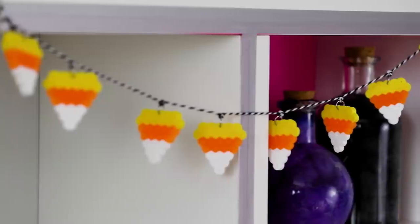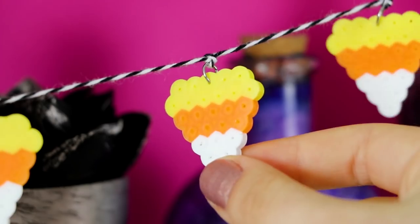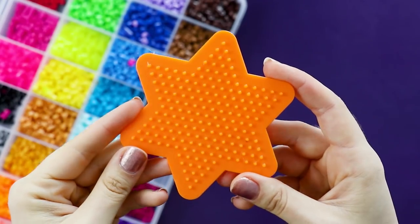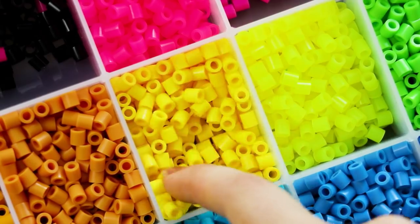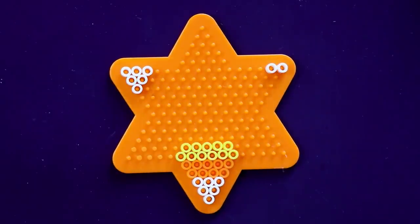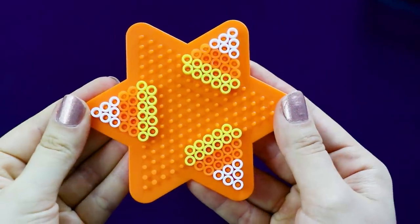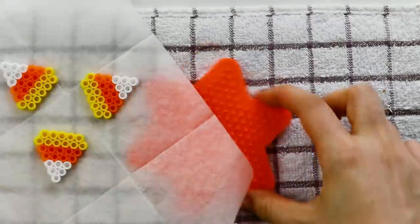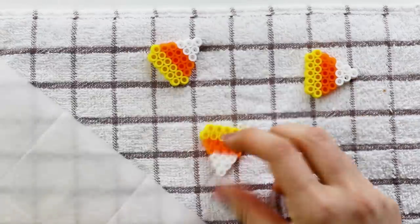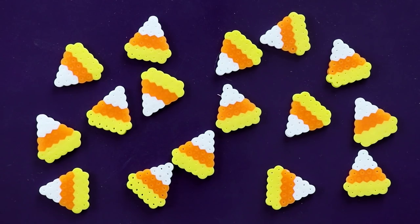Of course we have to have a perler bead project in this video, so I'm going to show you how to make this candy corn garland. You'll need a star pegboard for this, and we'll be using white, orange, and yellow perler beads. Arrange your beads in this triangle design — you can actually make three at a time on each pegboard. Iron them just like you would with any other perler bead project, and then flip them over and iron the other side one by one. Now you should have something that looks like this, so go ahead and make as many as you like.